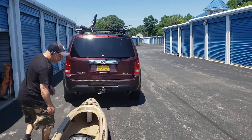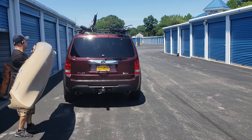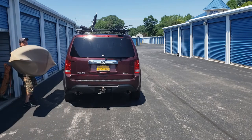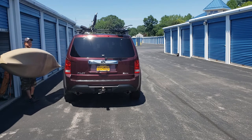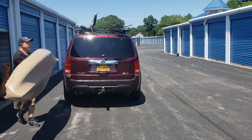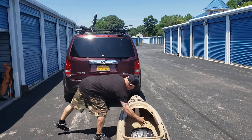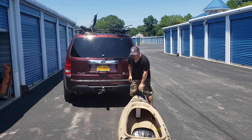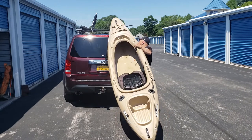Just to give you a general idea, I can carry a 10' kayak no problem. My problem is that I can't lift my arm. Okay, now come on this side. All I got to do with my C-Wing is just lift it, bring it up.